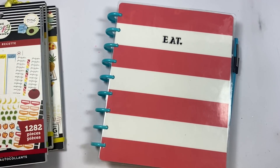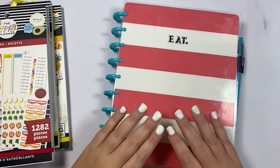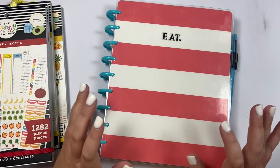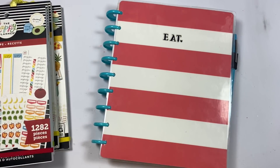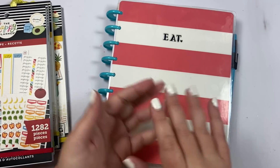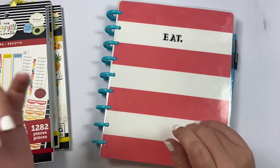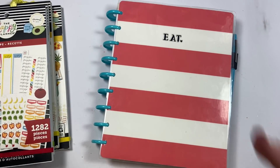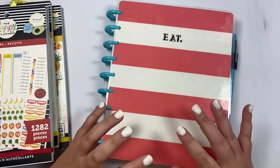Hey guys, it's Heather from Kelva Plan and in today's video I am doing the next video in my 'how to plan' series. This series focuses on different areas of your life that you might be planning for and I show you how I would plan for it in a paper planner. We've done fitness, wellness, budget, meal planning, habit tracking, student, teacher, faith — all kinds of videos. I have a playlist on my channel with all the videos in one spot.